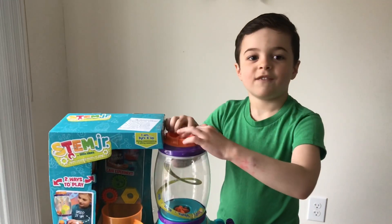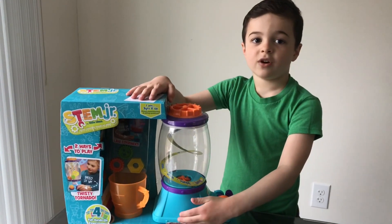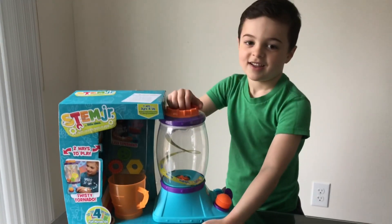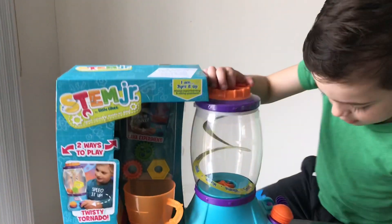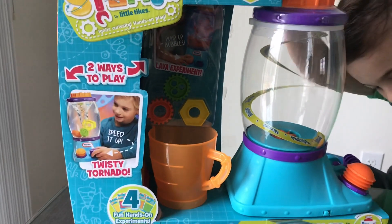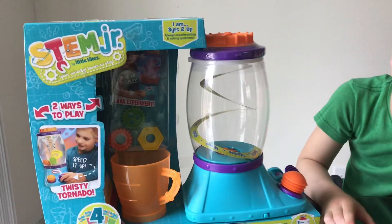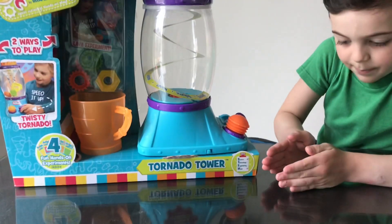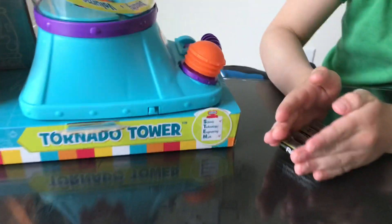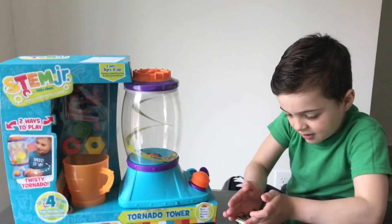Hi guys, walking back to Fun Things with Justin. Today we have a tornado tower — that's right, a tornado tower. It's by STEM Junior Little Tykes and there's two ways to play. You can do a twisty tornado and you can also make a lava lamp. We also need four AA batteries. So let's get started.